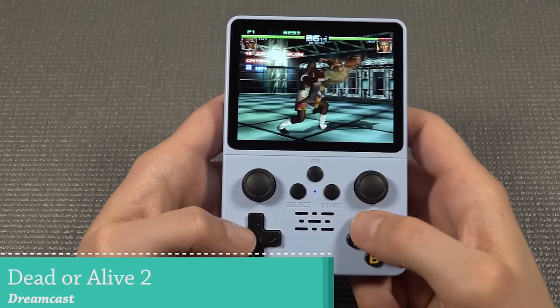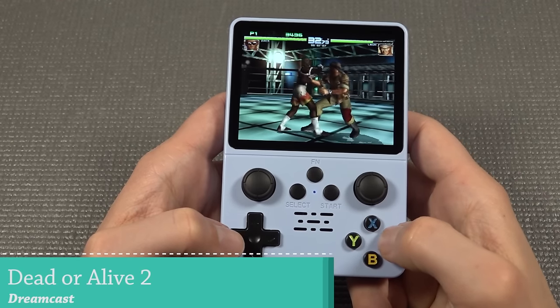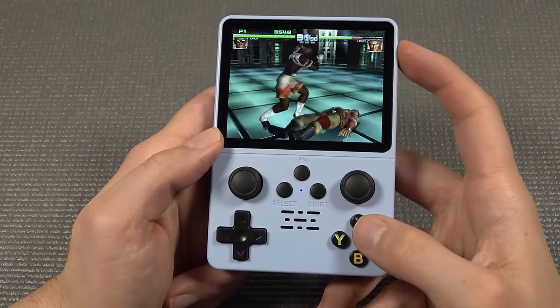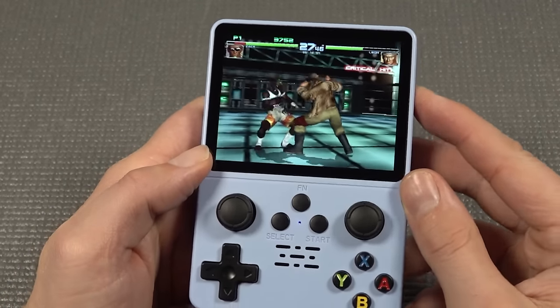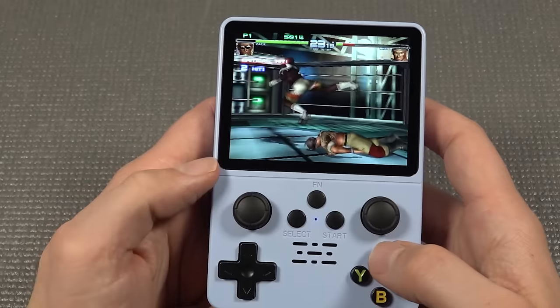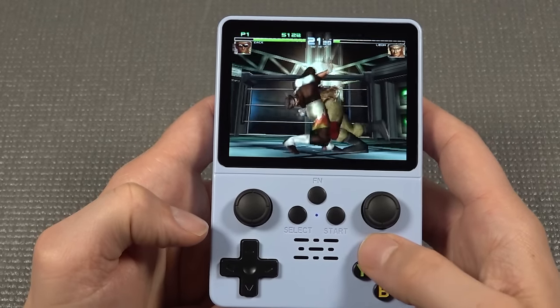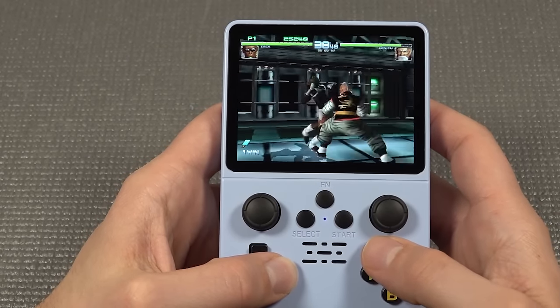Another thing I wanted to check out is Sega Dreamcast — but here we're going to push it to the limit in my opinion. I also noticed a lot of difference with the audio level. I can hear that it stutters. I cannot really enjoy the game like this.